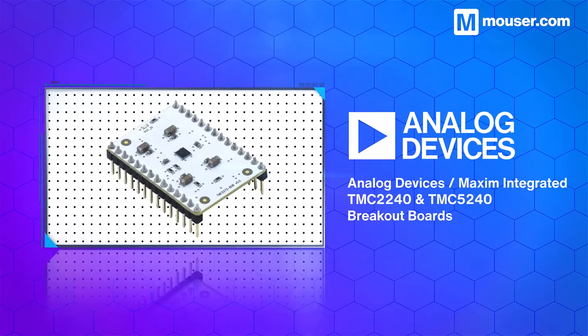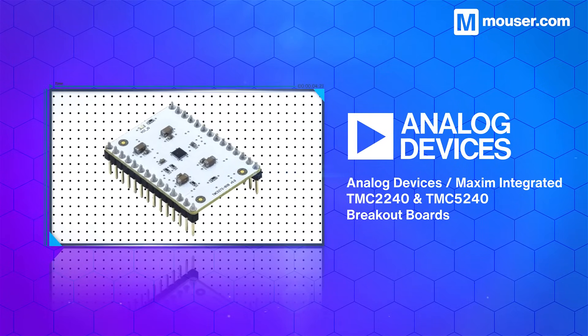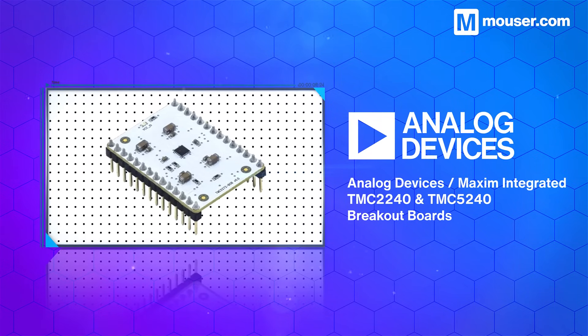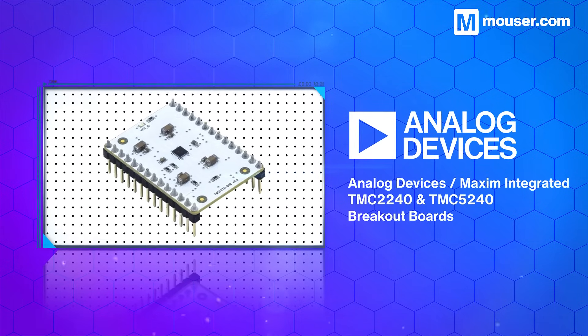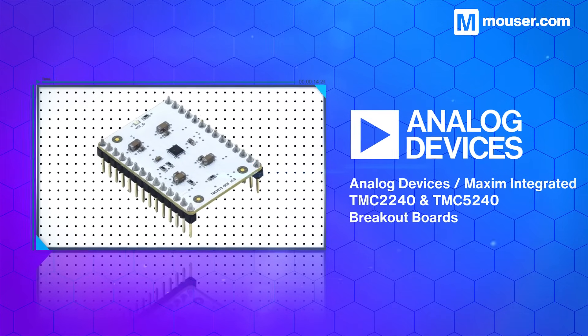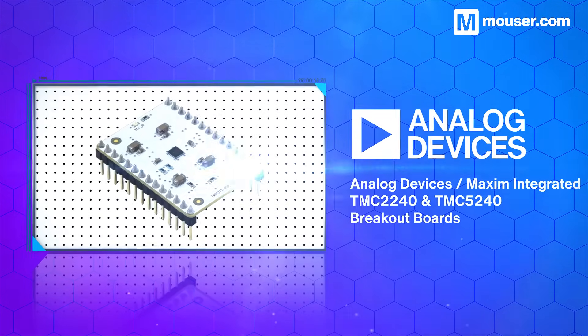Due to the complex nature of soft body robotics movements, precise motor control is essential. The Analog Devices MAXIM Integrated TMC2240 and TMC5240 breakout boards allow full evaluation of the stepper motor control functionality for each IC.